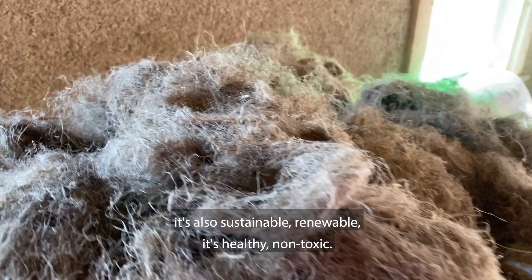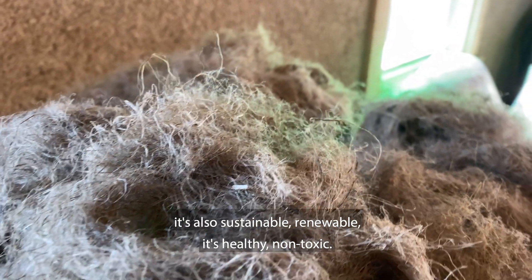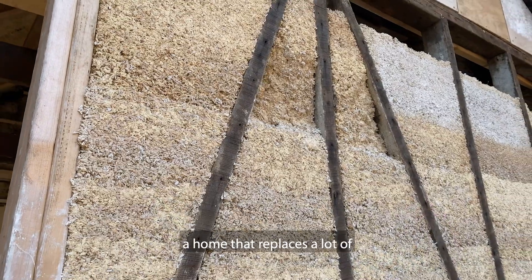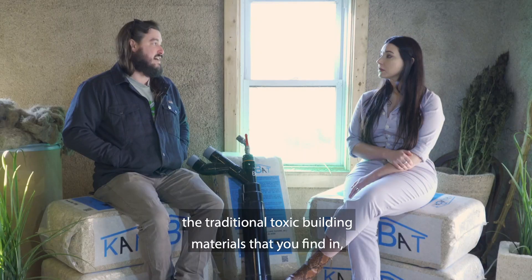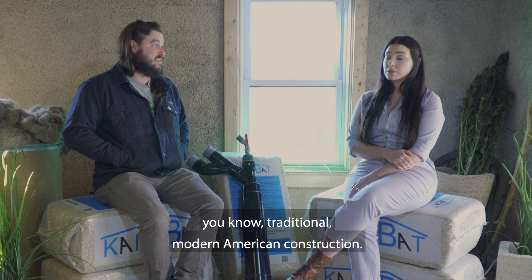In addition to all of those wonderful things, it's also sustainable, renewable, healthy, and non-toxic. It's just a really wonderful material to use to build a home that replaces a lot of the traditional toxic building materials that you find in traditional modern American construction.